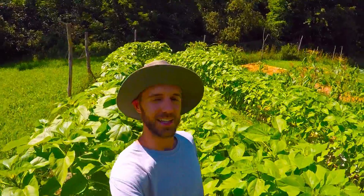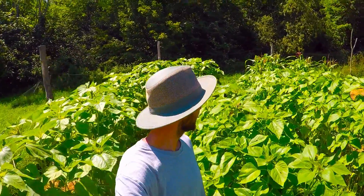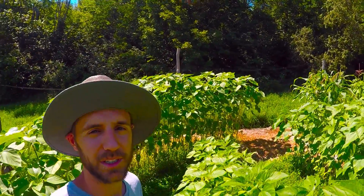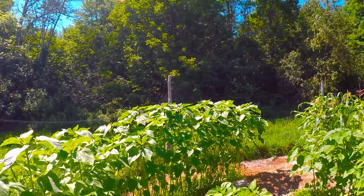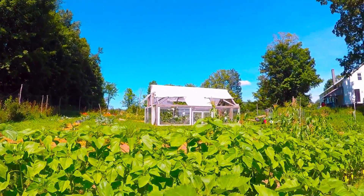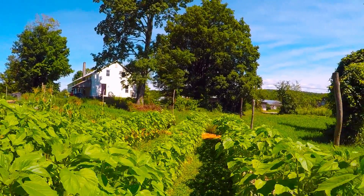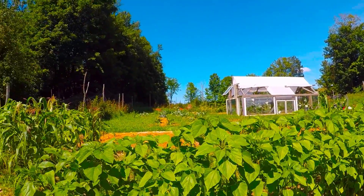Thanks for joining me everybody. As you can see, I'm walking through my beautiful sunflower patch here — things are growing pretty well. Probably another couple weeks we'll start seeing heads on the taller ones, but they're looking real good. Lots of sunflowers supplement our chicken feed for the winter, and we also get those delicious sunflower seeds — who doesn't love sunflower seeds?